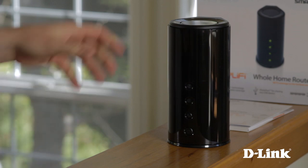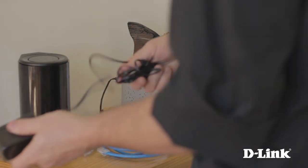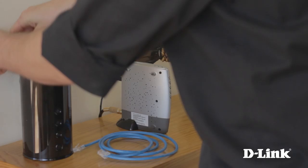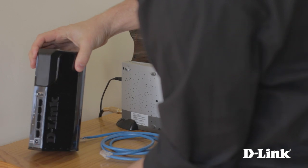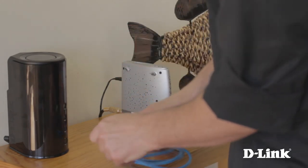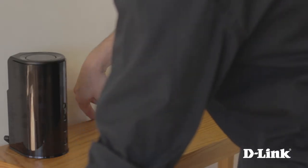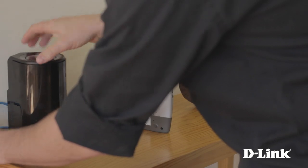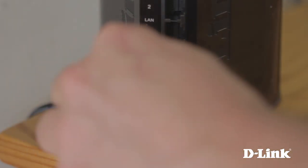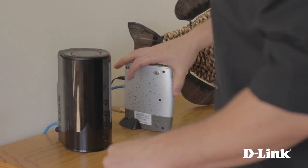Now take the router, the power, and the Ethernet cable, and head over to your Internet Service Provider modem and let's set it up. Start by plugging the power in and connecting it to the back of the router. Then untie the Ethernet cable and connect it to the Ethernet port on your modem. Press the power button on the front, give it a moment to start up, and you're done.